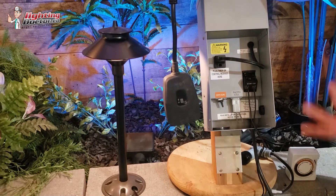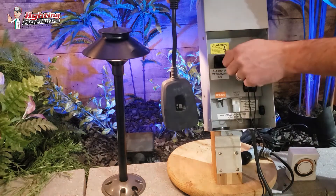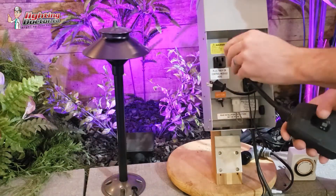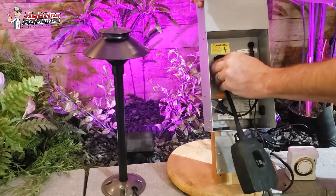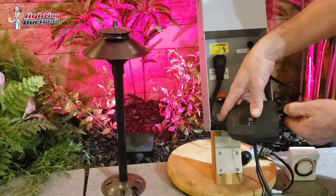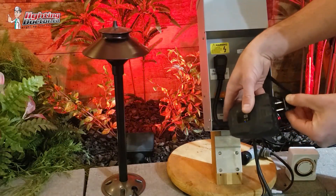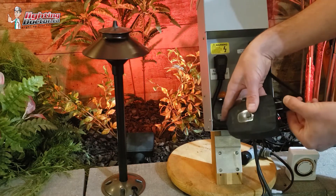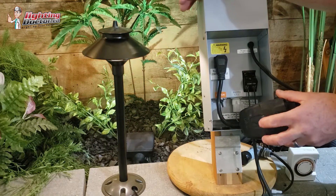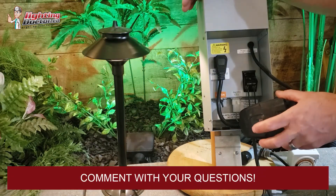There are two ways you can hook this up. One, you can actually unplug the transformer cord, plug it into the timer, and then plug the timer back into the transformer. This is just a manual switch — it allows you to turn it on and off manually.